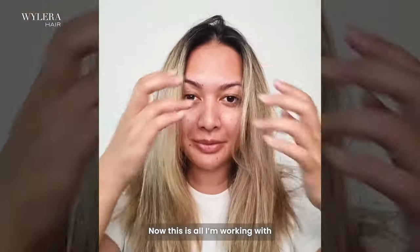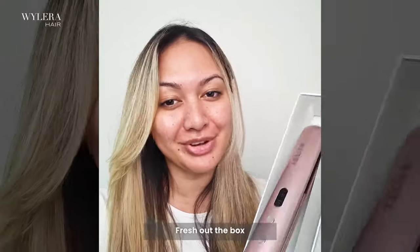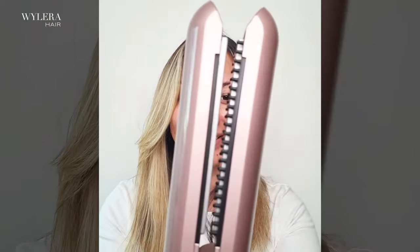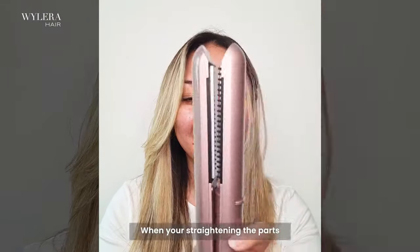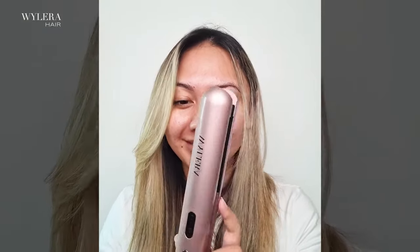Now this is what we're working with. Let me introduce you to the Dream Styler in the color Gatsby Rose. Fresh out the box, check out this design. She has teeth, guys. So now when you're straightening all the parts, the hair doesn't fall out. So good.